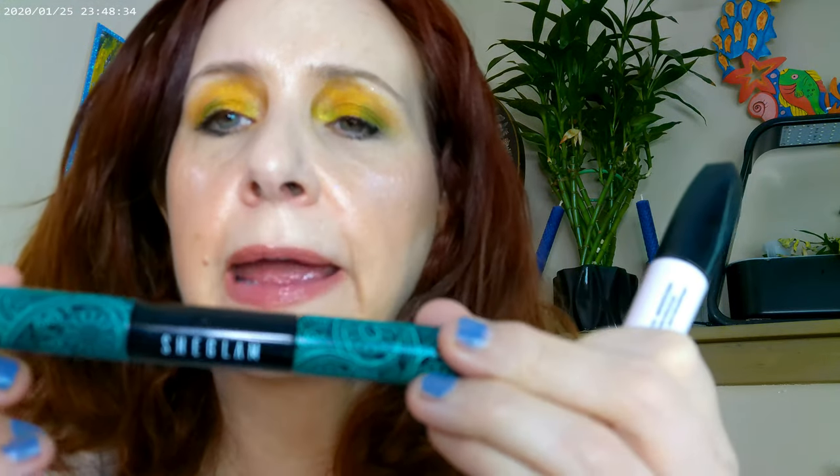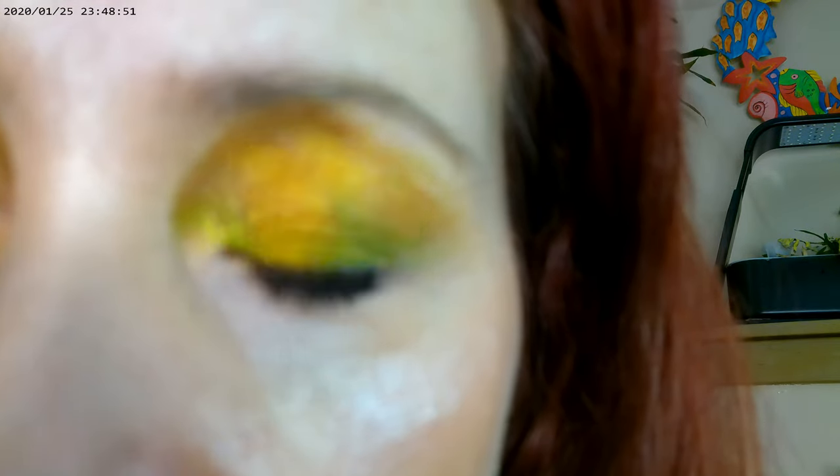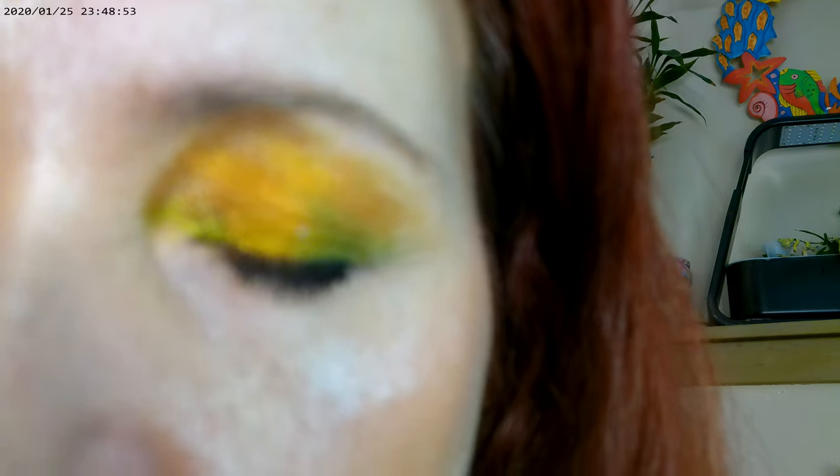For my lashes, I used a combination of NYX On The Rise mascara and the She Glam mascara — one side is volumizing and the other side is lengthening. I also used the Colourpop gel eyeliner, and this is how the eye look turned out.